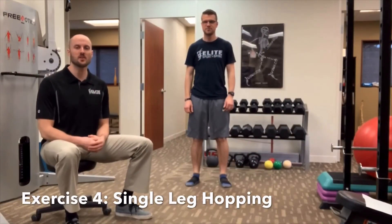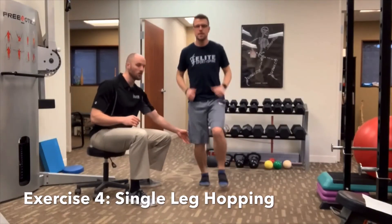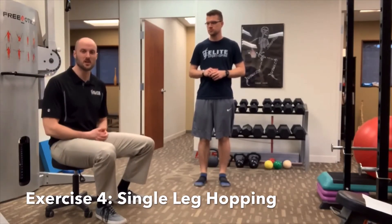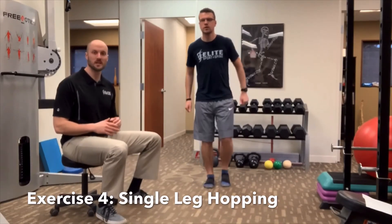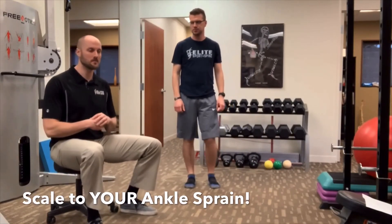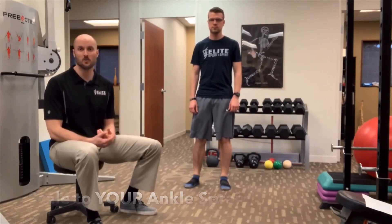The final exercise of the ankle rehab is going to be some single leg hopping. Dr. Zach is going to hop quickly, working on landing softly, re-stimulating some of the muscles in the back of his calf to get used to jumping again. We don't want to go straight from these exercises back into jumping, so we start with little baby hops and then progress to a single leg bound where he's actually elevating off the floor and working on soft landing mechanics. This protocol is very individualized — it's not going to go step by step for everybody — but the goal is to get you back on the court as fast as possible.